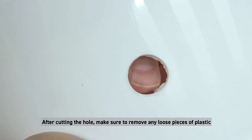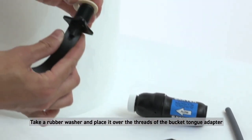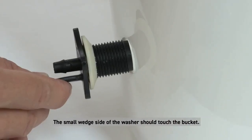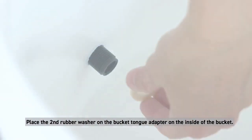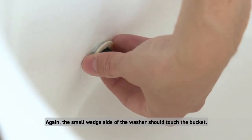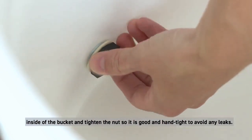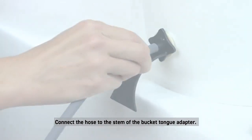After cutting the hole, make sure to remove any loose pieces of plastic as these can lead to a leak in the seal. Take a rubber washer and place it over the threads of the bucket tongue adapter, and insert the adapter through the hole on the outside of the bucket. The small wedge side of the washer should touch the bucket. Place the second rubber washer on the bucket tongue adapter on the inside of the bucket — again, the small wedge side should touch the bucket. Attach the plastic nut to the threads of the bucket tongue adapter on the inside and tighten until it is hand tight to avoid any leaks.